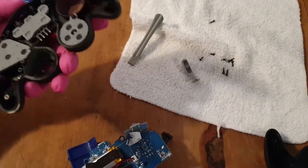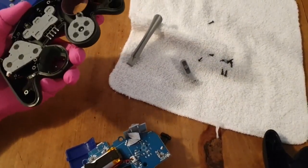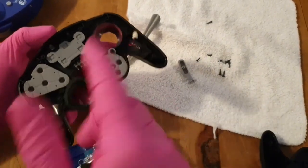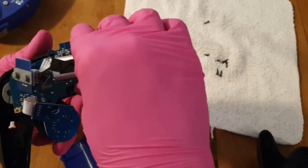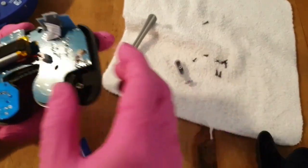That broke off a little terminal connection - it's just the rumble so I don't care. That does mean I'll leave this side disconnected as well so that I don't have just one side rumbling. It's fragile, but if I had been more careful taking that off it wouldn't have been an issue.